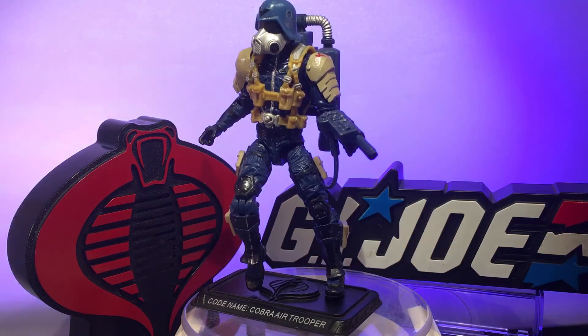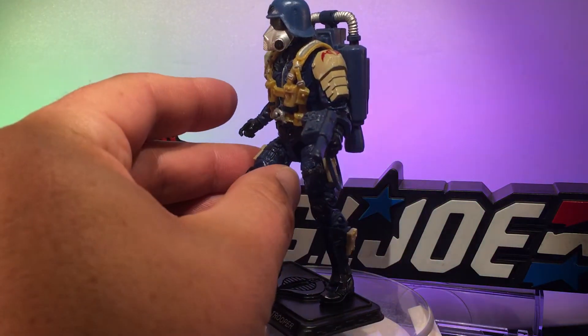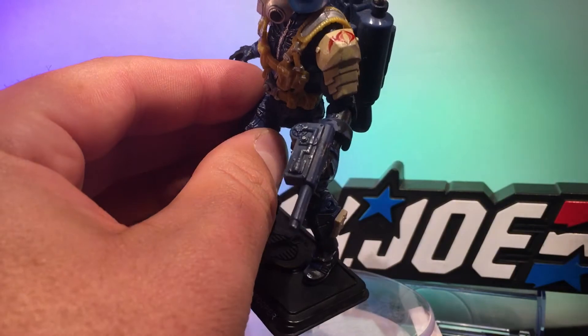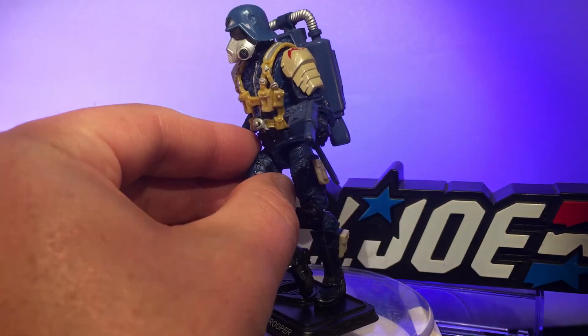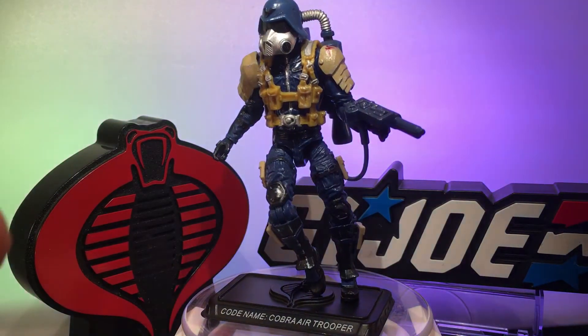The piece de résistance — the thing that really makes this figure rock my socks — I got some really cool decals on eBay. They were no easy feat to put on, but check out that one: a Cobra insignia with wings. I think that was a bat decal maybe, because it looks like bat wings.